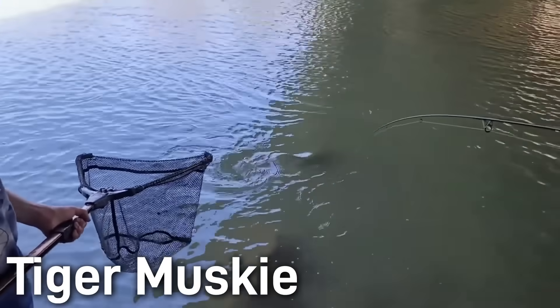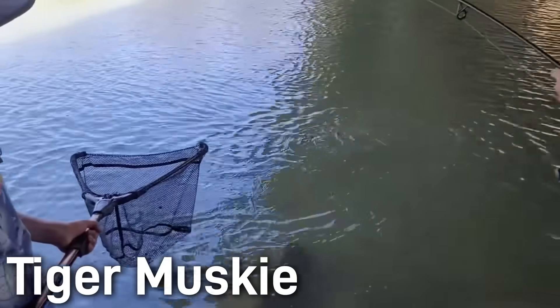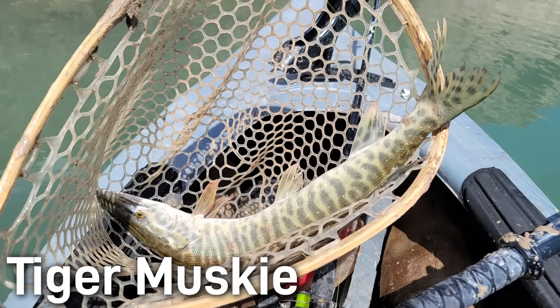In general, they tolerate slightly warmer water than pure muskies do. Tiger muskies can occur naturally if the northern pike and the muskellunge spawn at the same time in the same place, but this is uncommon. However, it occasionally does happen and nature will produce a tiger muskie. But for the most part, tiger muskies are generally hatchery-produced and stocked. Fish managers first began raising them in the 1960s and today tiger muskies are stocked in many Midwest and Western lakes.